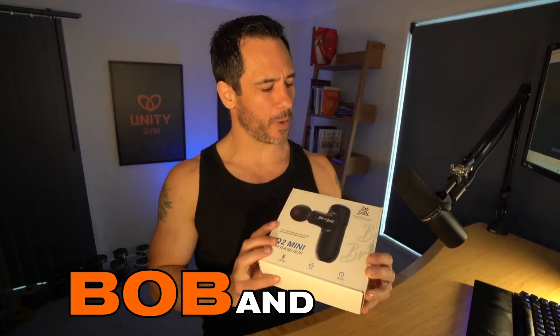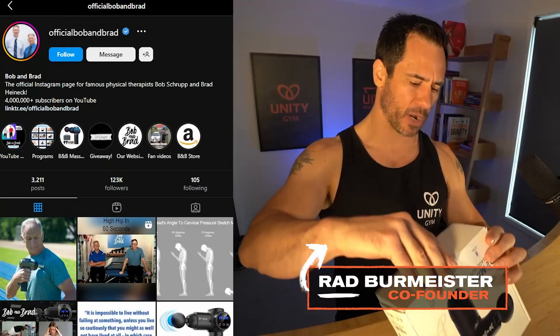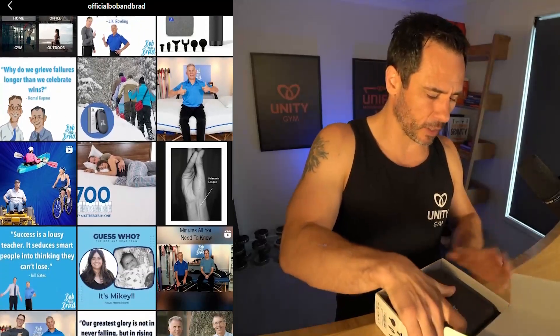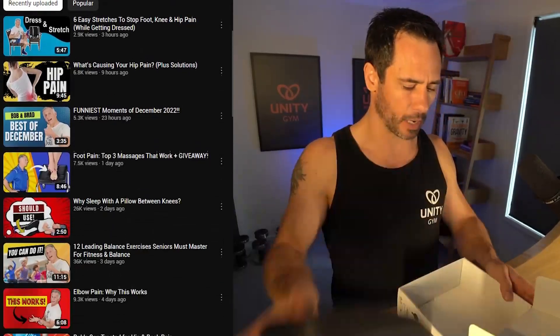Let's unbox this Bob and Brad Q2 Mini Massage Gun. This was sent to me by the good people at Bob and Brad Influencers before Christmas, and I've been sitting on it this whole time so that I could do a proper unboxing video. So let's check it out. This is the smallest massage gun that I will have seen. It is designed as a portable massage gun, and at first impression — look at that — that is tiny.